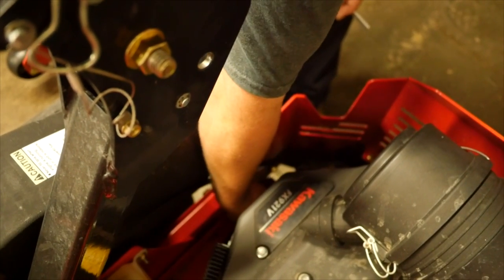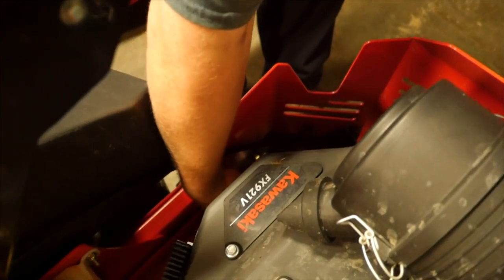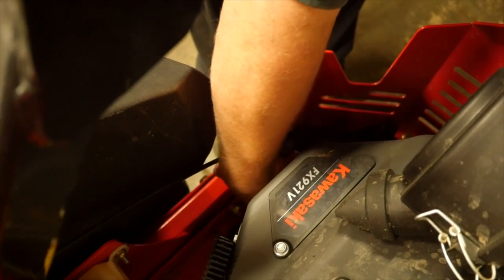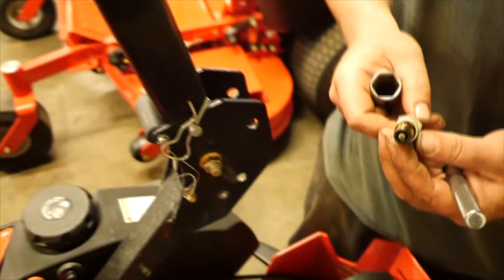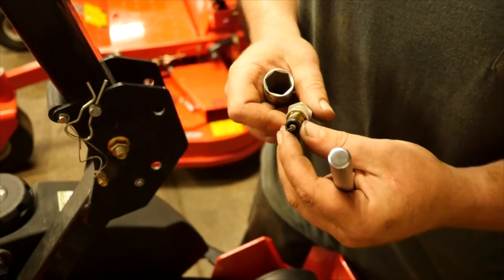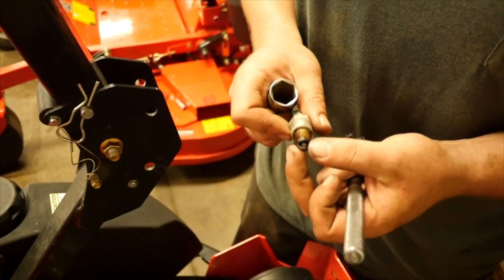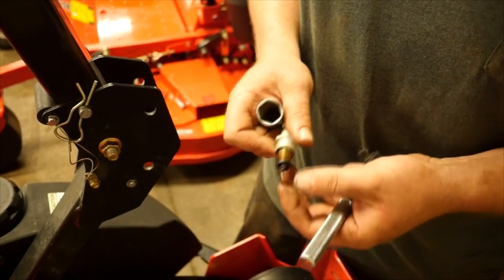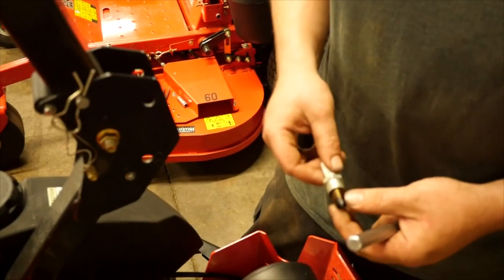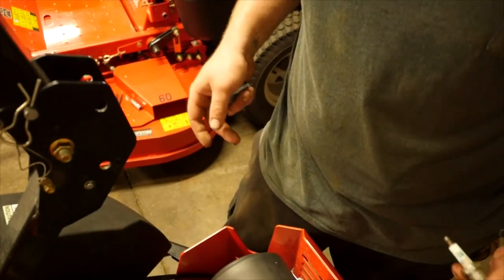Now if you had a running issue — if it seems like it was running lean, too rich, backfiring, or one cylinder not running — your spark plug can be a real good teller of what's really going on in your engine. Slide it on out. This is a decent burning engine. If you see it all white, that would be lean. If you see a lot of oil build up, that could be a blown head gasket or oil bypass somewhere.